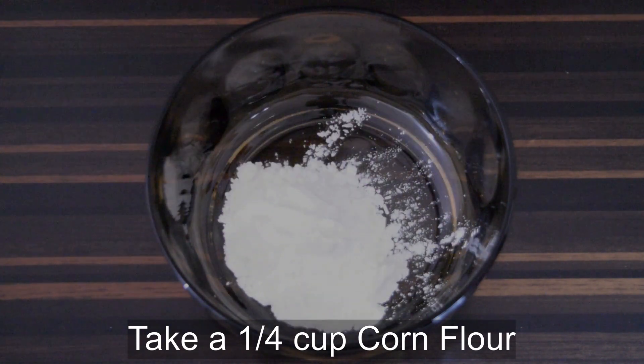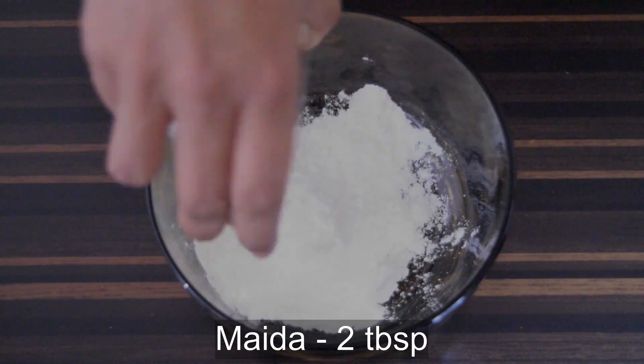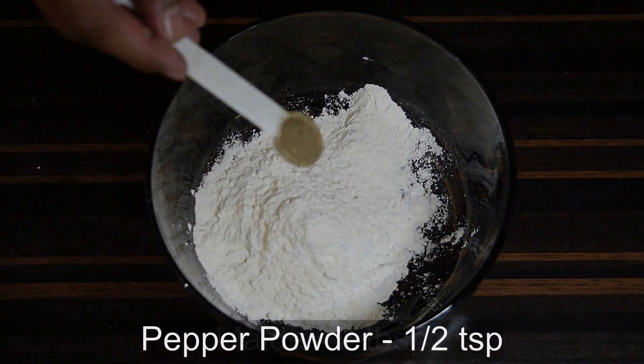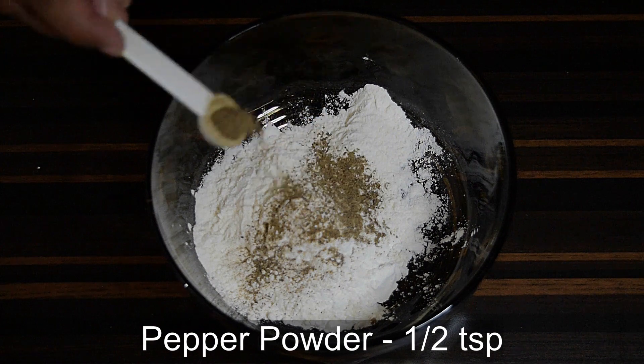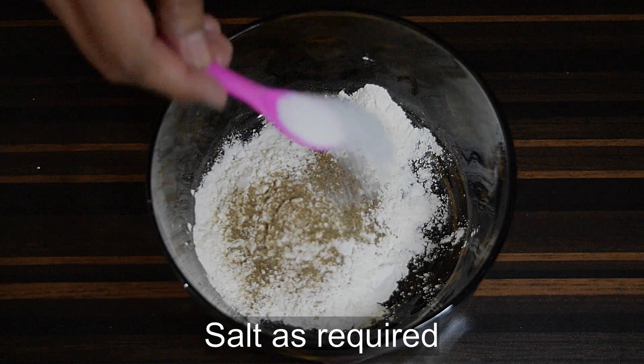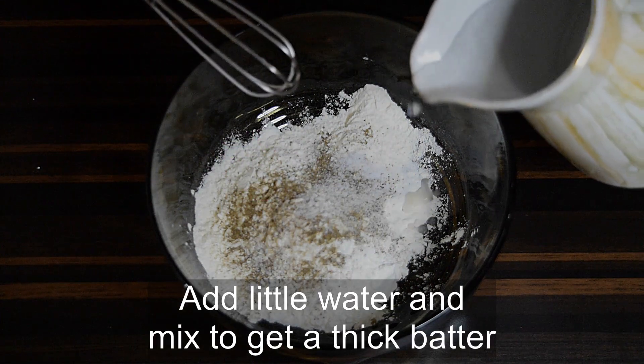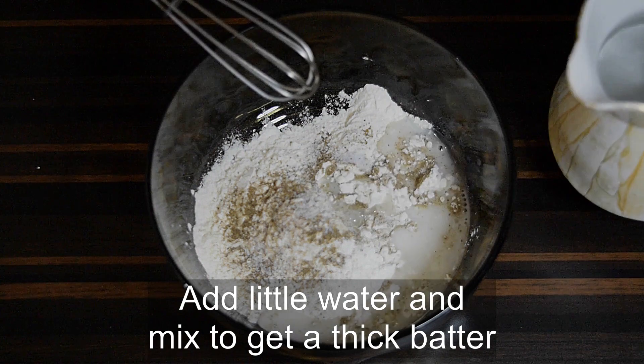Take about a quarter cup of cornflour. To this add two tablespoons of maida, half a teaspoon of pepper powder, and salt. Add water little at a time to make a thick batter.